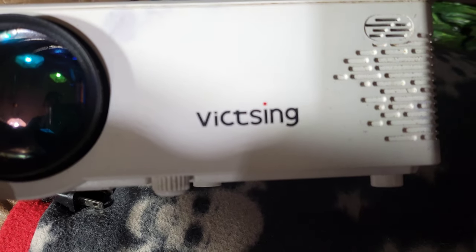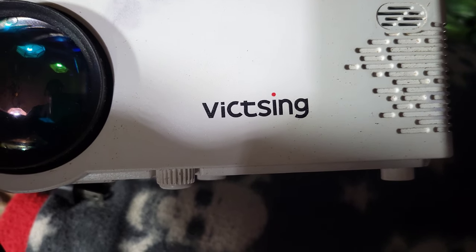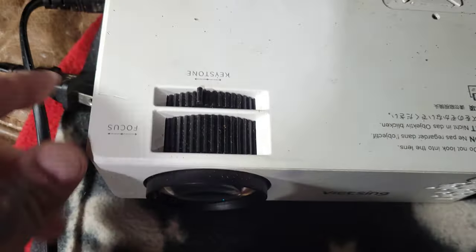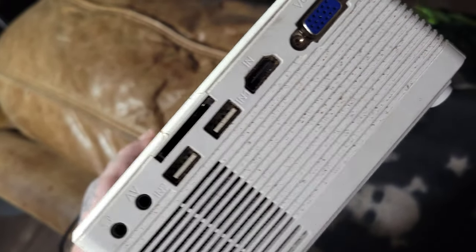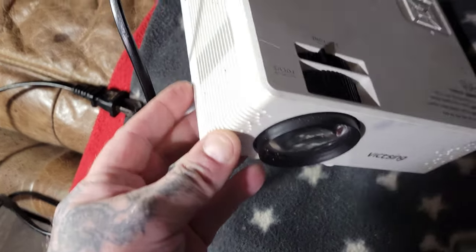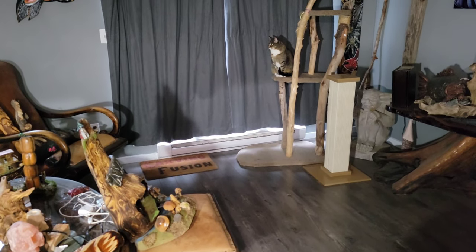Here's the projector — it's the Vitzing. I can't find it on Amazon, but it's the same one Ryan Cook has. You do not need an expensive projector. Find the cheapest projector you can get that has Bluetooth or Wi-Fi. You can also just plug it into your phone with a cable.